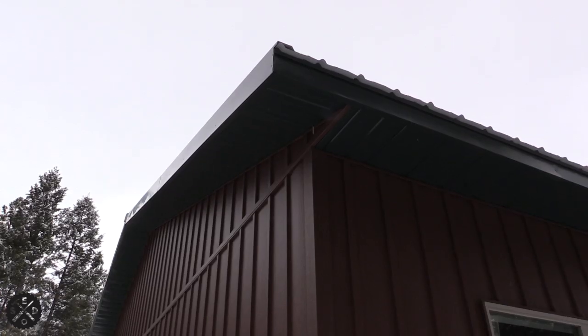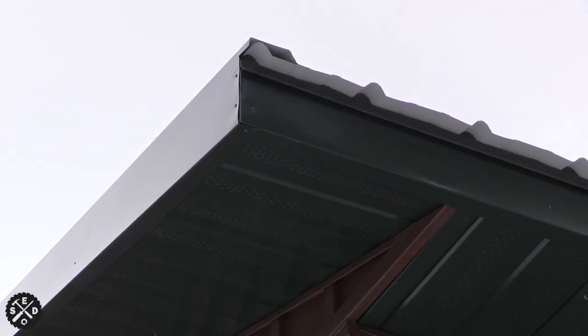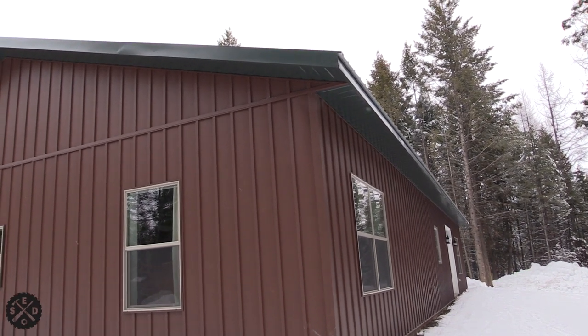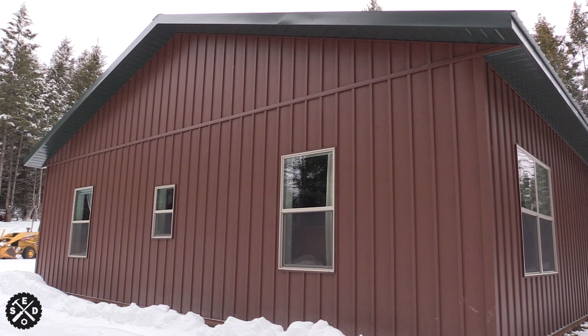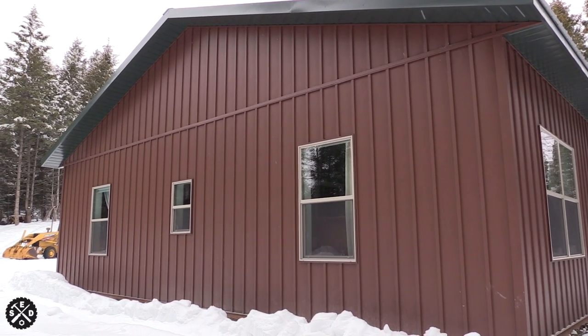I'll show you another corner since we've been talking in one corner - this is just to show you an opposite corner so you get an idea. Alright guys, I hope you enjoyed this video. If it was helpful give it a thumbs up, and be on the lookout for upcoming videos about doing the siding. Thanks for watching, take care.